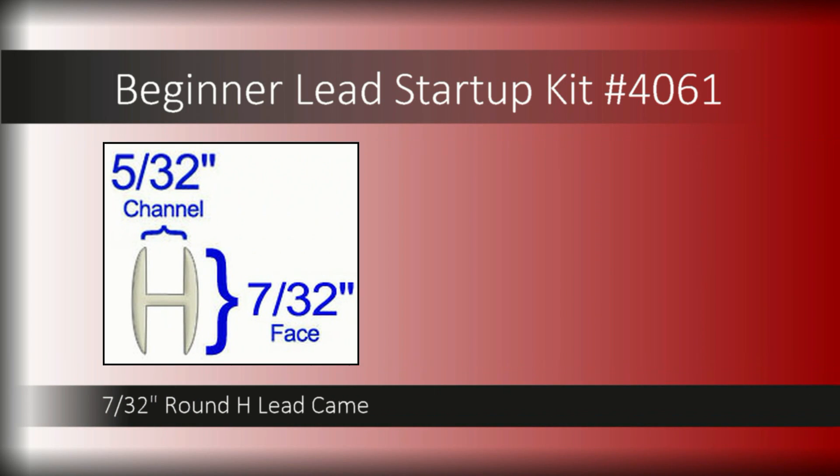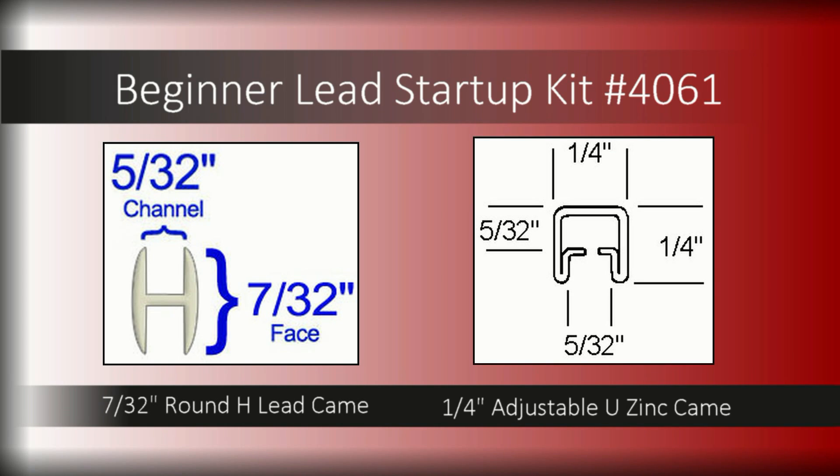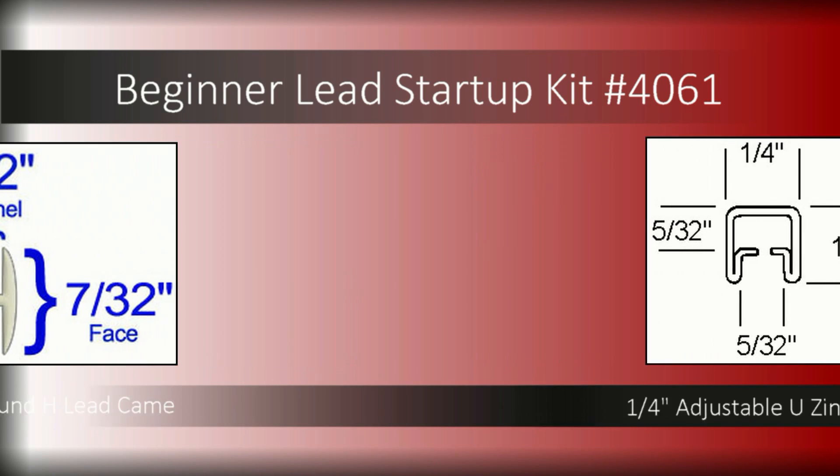You'll be able to get started creating your first project with the included came. Get four pieces of 7/32 round H lead came, each six feet long, carefully rolled and bagged for delivery, and eight pieces of quarter inch zinc came in convenient 18-inch lengths.